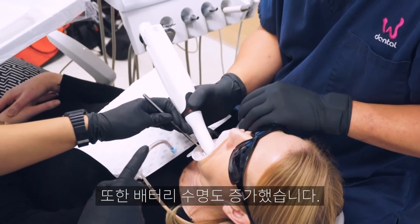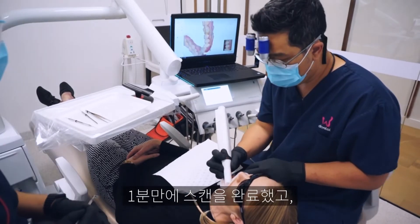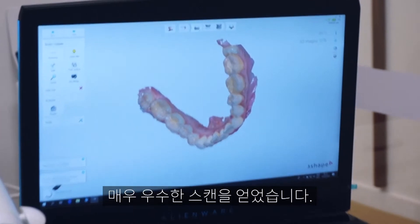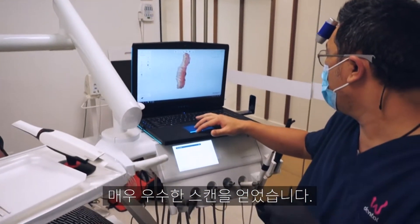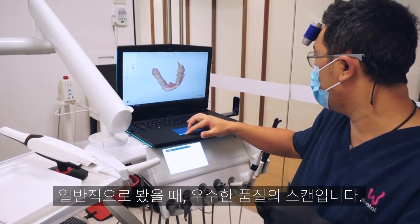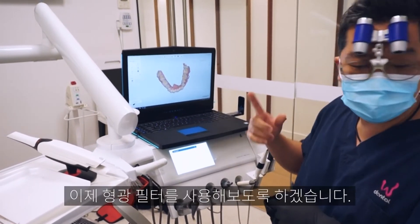The battery life seems to be better. Just over a minute — not too bad for our first try. Pretty good scan there; a couple of holes we can go through, but generally that's not a bad scan at all.